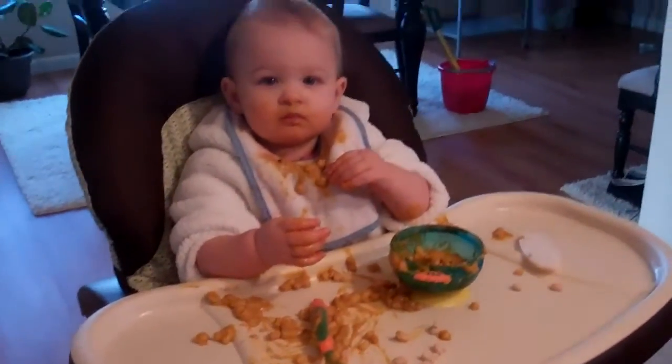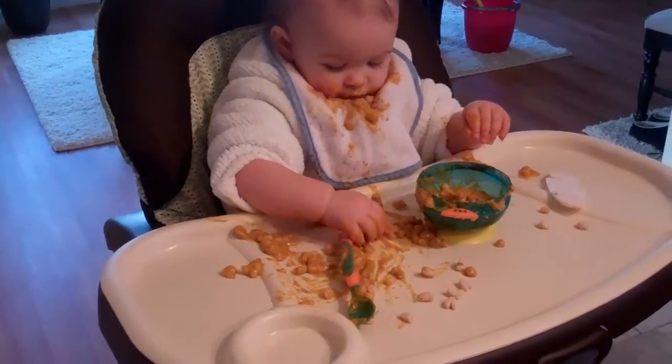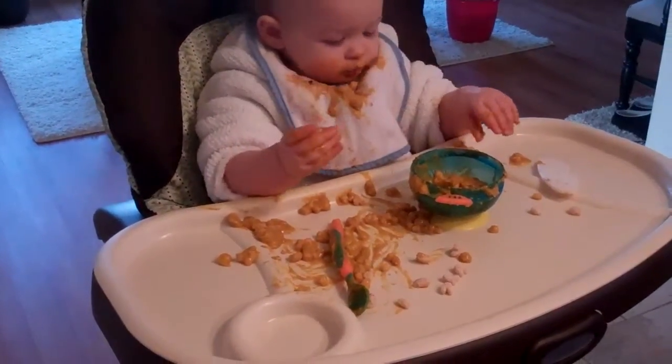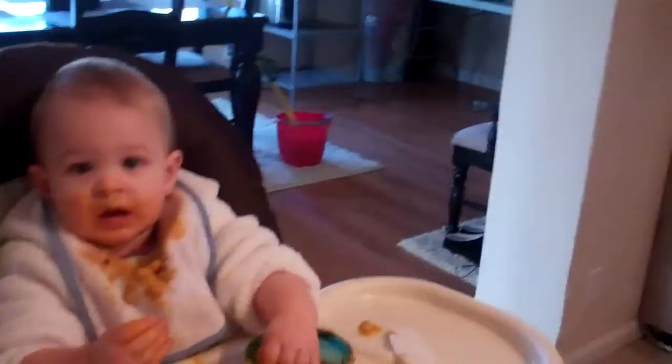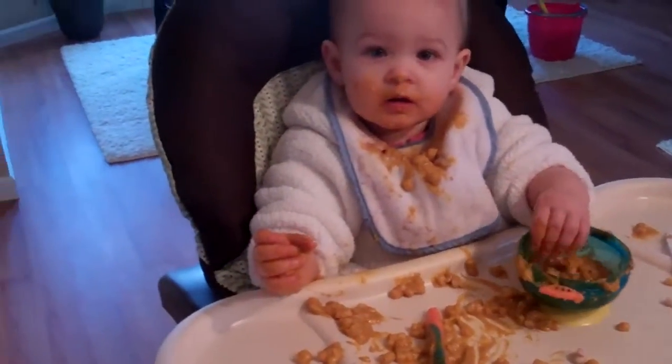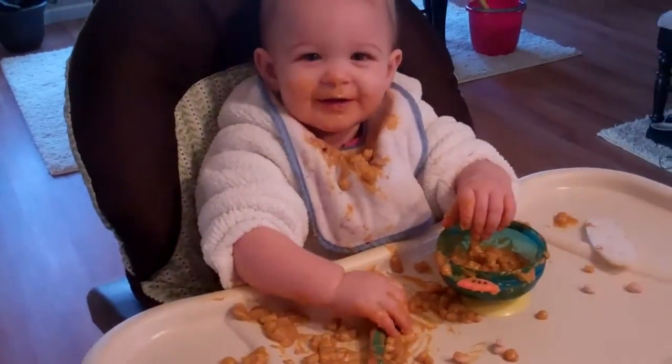This is what learning to eat with a spoon looks like. Grab your spoon, Addison. Hold your spoon. Can you pick up your spoon? Good.